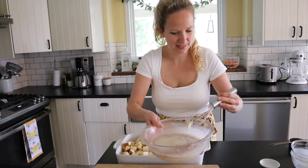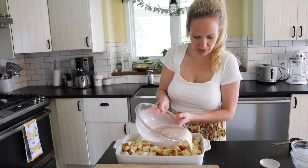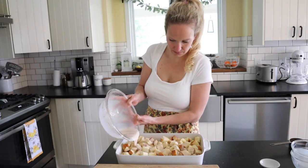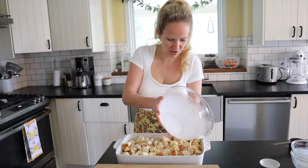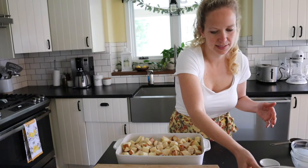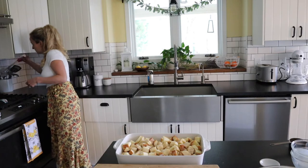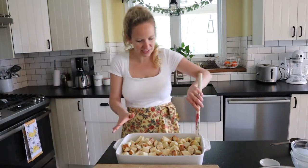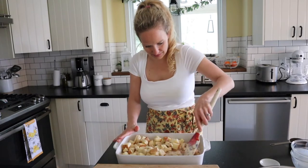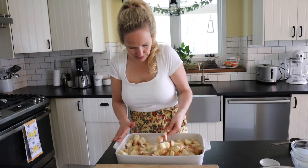Now we're going to take this custard mixture and just pour it evenly over the top of our brioche. It doesn't need to be perfect — just try to distribute it as evenly as you can. I like to toss it around a little bit to get the custard spread out and soaked into the bread.